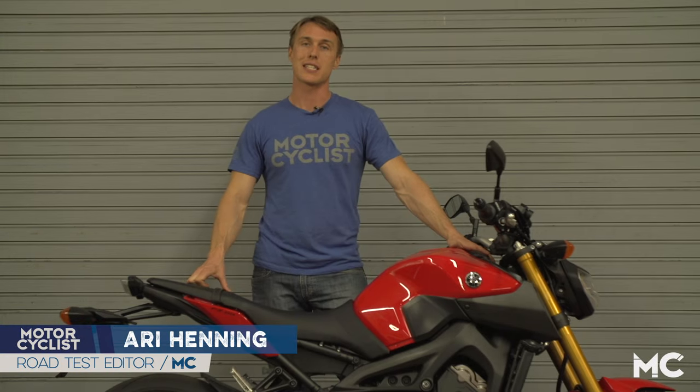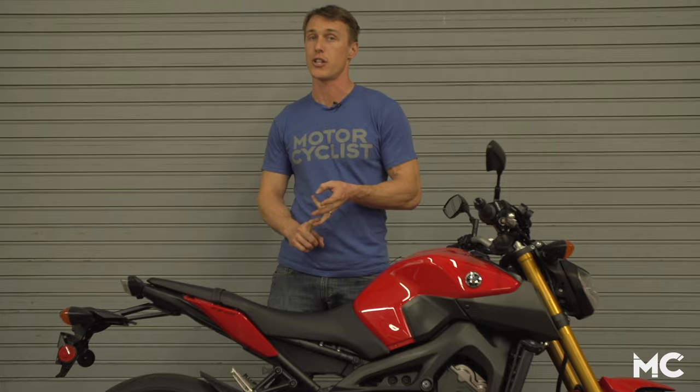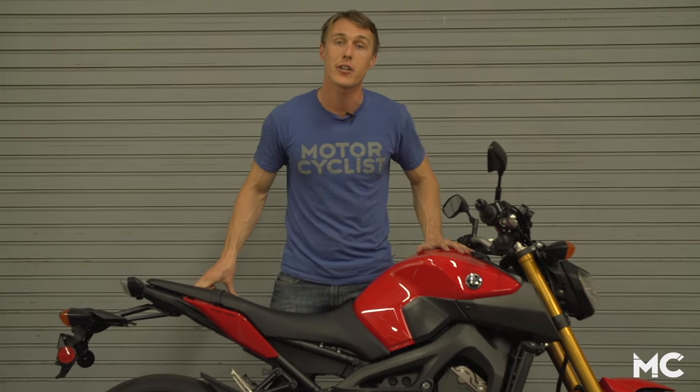Hey guys, Ari from Motorcyclist Magazine. In this video we're going to show you how to improve your sense of comfort, control, and traction. This is how to set the baseline on your rebound damping.